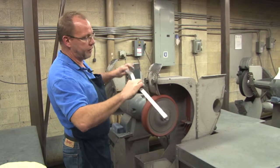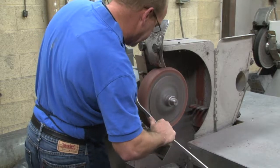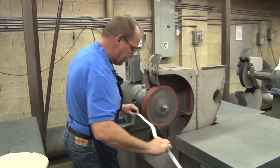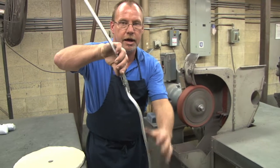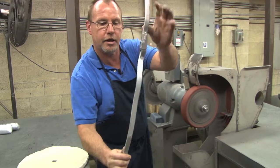I take a couple of different angles on that. You can see there's very little effort. The risers are coming out — from that to that.